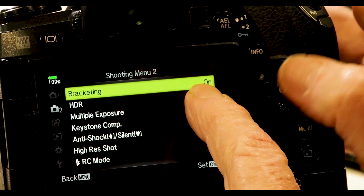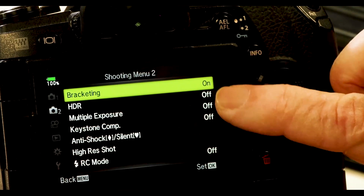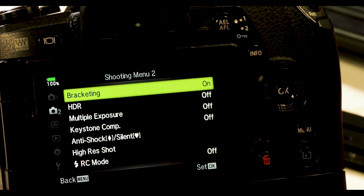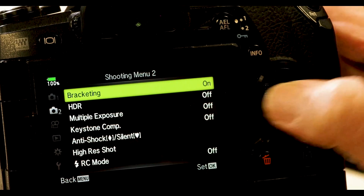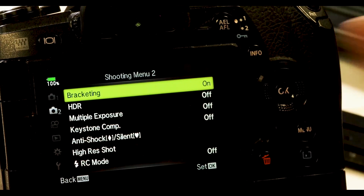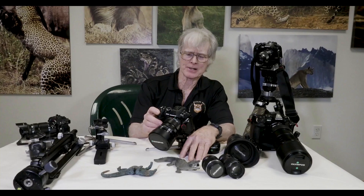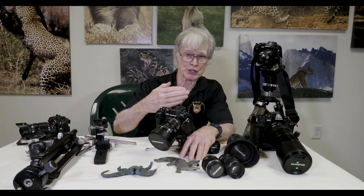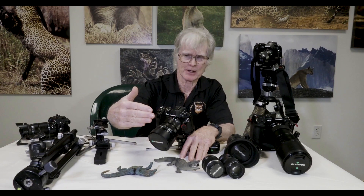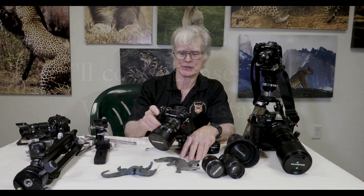Notice that bracketing is still on. Sometimes, if for whatever reason I hit the menu button and go back, the bracketing may actually say it's off — so make sure that that is turned on. And then when it is, you're ready to go. All you'll need to do is fire. The camera will shoot its first shot, and in automatic mode, hop to the front, and then go back and shoot each shot in series until you have your three, five, or 15 shots finished.